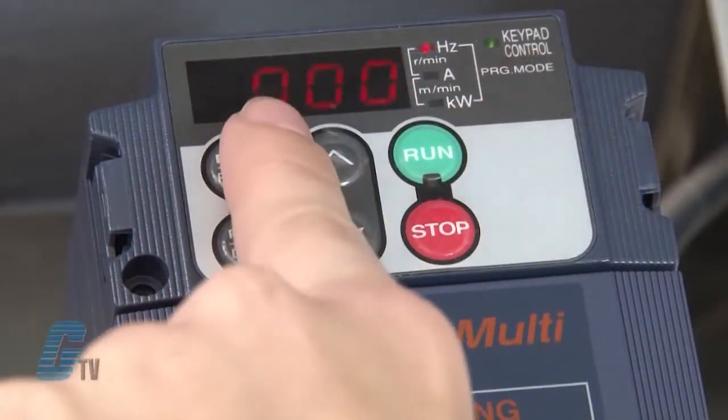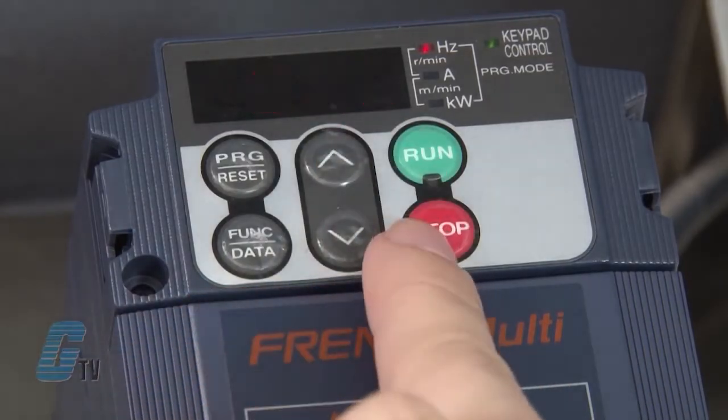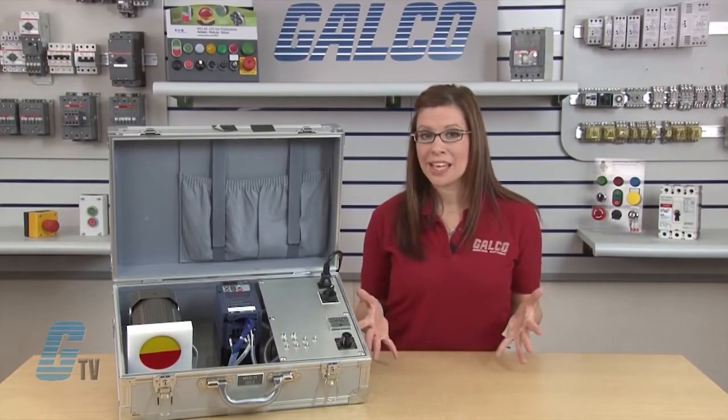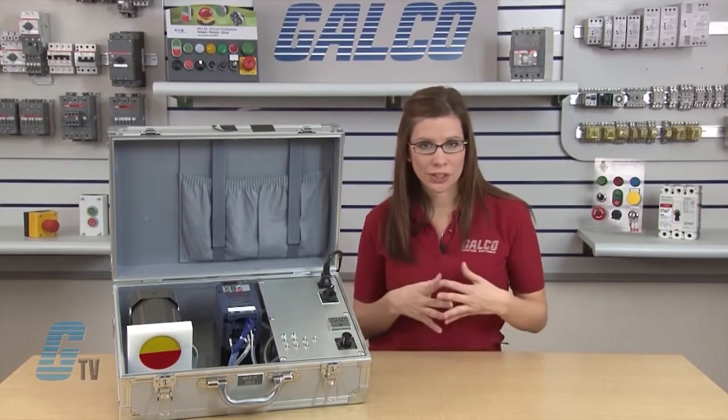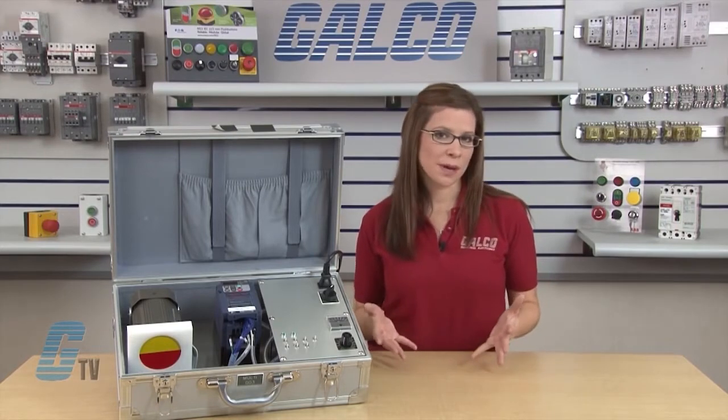The rest of the operation keys are the up and down arrows and the run and stop key. The run and stop key are used to run and stop the motor. Through this setup, I will demonstrate in more detail how these buttons work.